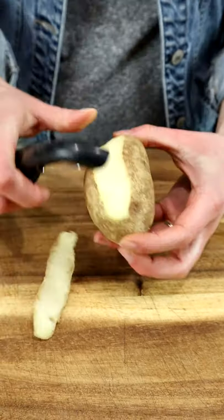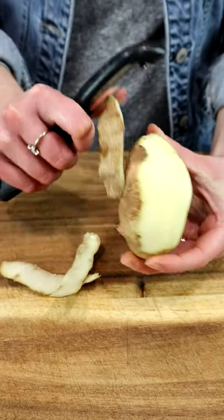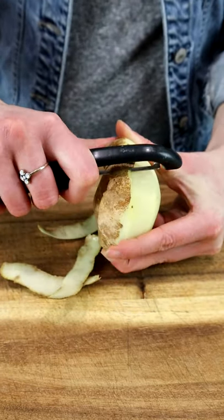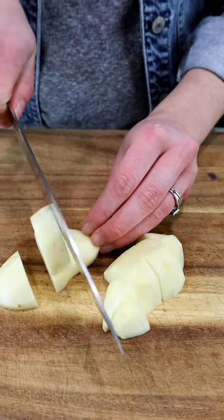Here's a quick hack for being able to make mashed potatoes super quickly. All you need to do is first peel and chop up your potato. You can do this a day ahead of time, especially if you're making it for a Thanksgiving or Christmas meal.